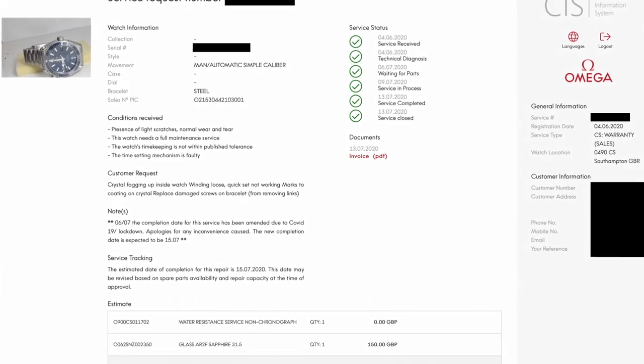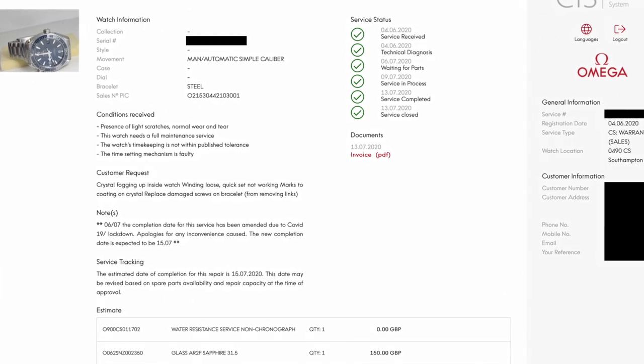Because it was a warranty claim, the advisor said they push these through much quicker and you don't necessarily see all the details on the CIS. So every day I was logging in and having a look and it wasn't moving. Then all of a sudden on Monday last week it said the service had completed. Brilliant, I thought.